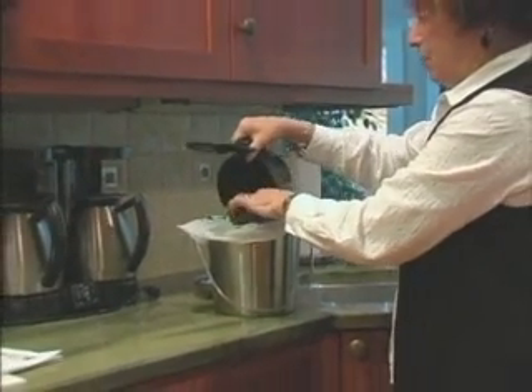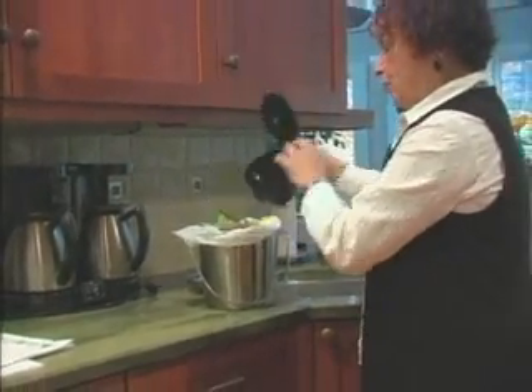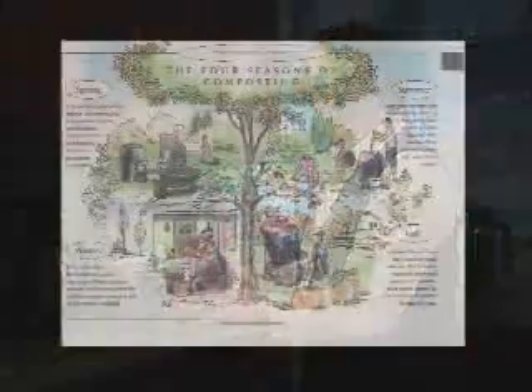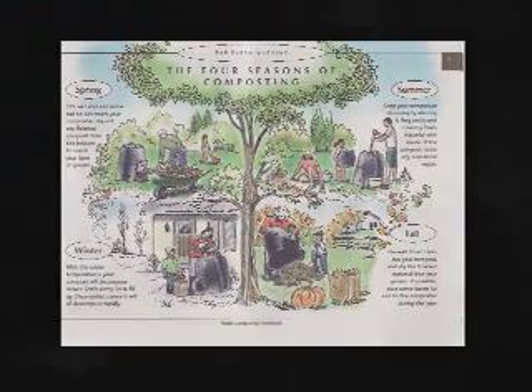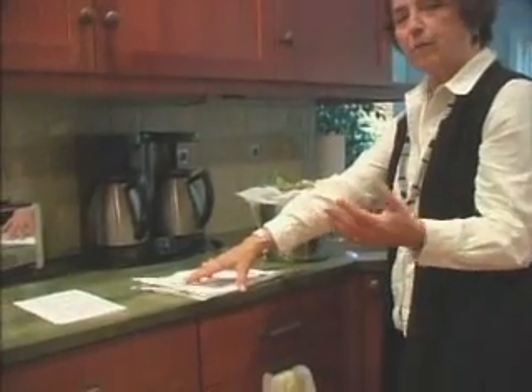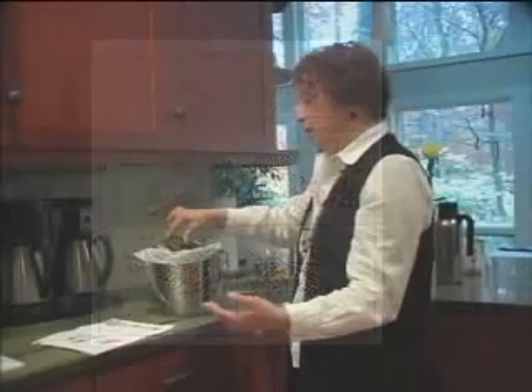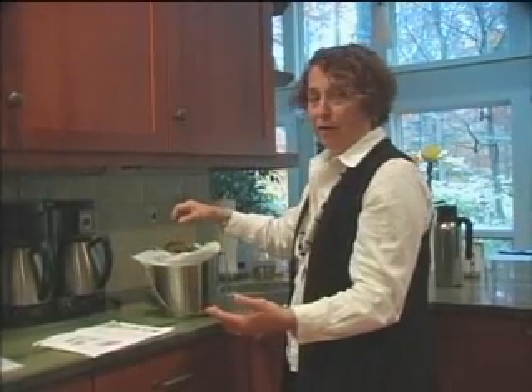When I purchased this composter that's outside, it came with a booklet explaining the kinds of things you need to combine to put in. So I have a booklet right here, and what they tell you to do is combine kitchen greens and browns. They define kitchen greens as things like vegetable peels, your fruits and vegetables, and the browns are things like what I just put in — the grinds, the filters. You can even put in dryer lint, and there's a whole list which I won't go through now.